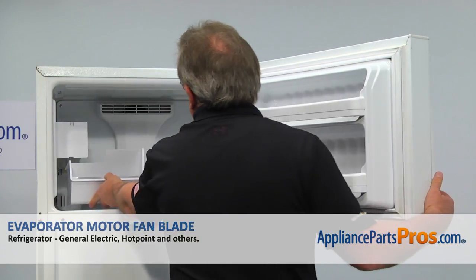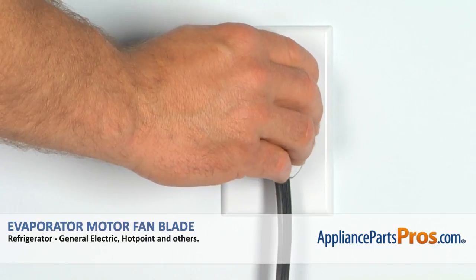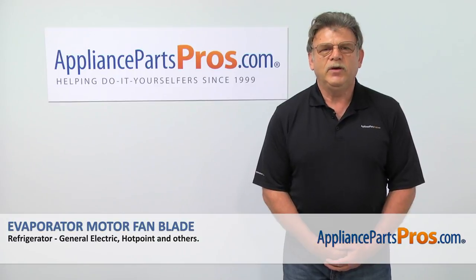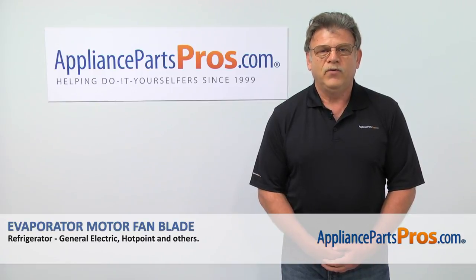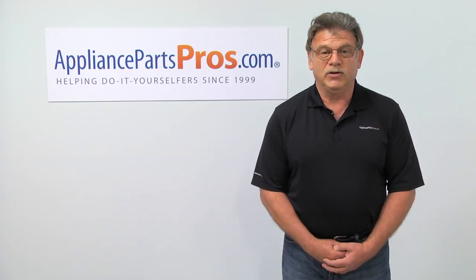Now we can put the ice bucket back in and close the freezer door. Plug the fridge back in and make sure it's cooling down. Thank you for being a part of another successful repair brought to you by AppliancePartsPros.com. For any of your future appliance repair projects, please check out our other repair videos available on our site, on Facebook, and on YouTube.